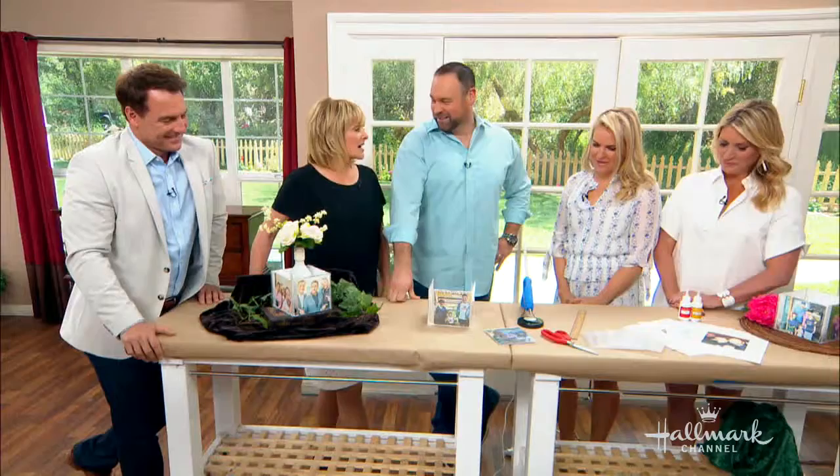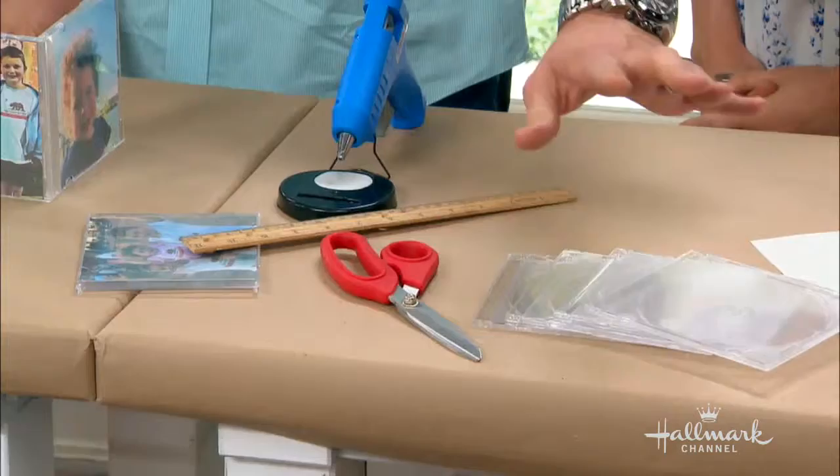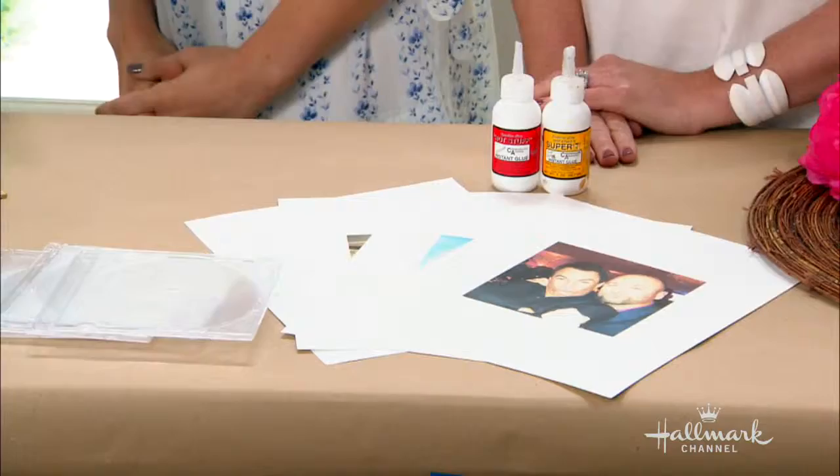Besides the CD cases, what else are we going to need? It's very simple, it's all right here. You're going to need a ruler, scissors, four CD cases, some paper, your pictures, and of course a hot glue gun. You can use super glue, but I'll get to that towards the end.